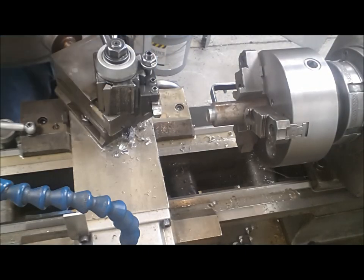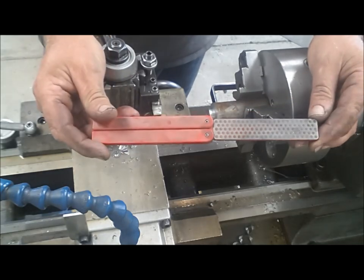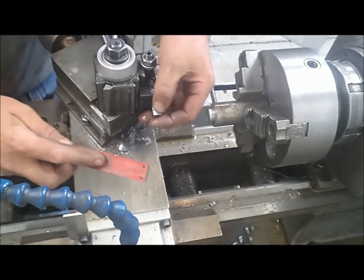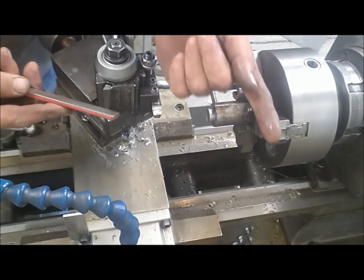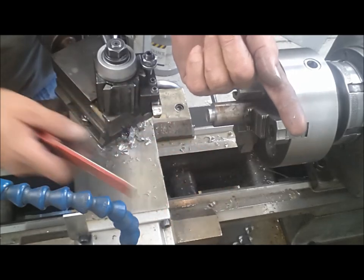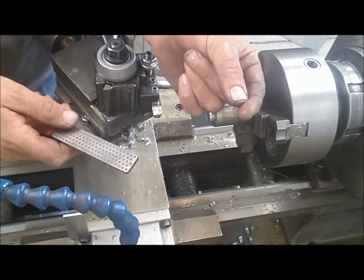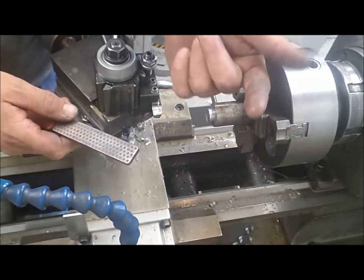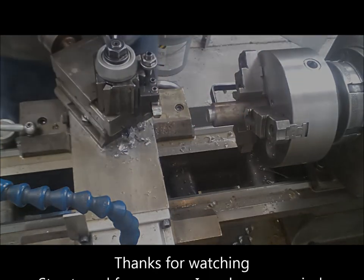Tom actually showed one of these in one of his latest videos — it's just a little diamond whetstone. Just come up on the top of the tool — there it is, there's my built-up edge, popped off in one piece. Give it a little flattening and good to go again. These are great for little touch-ups right on the machine; don't even have to pull the tool off. That built-up edge is always going to be there — that's what you get with high-speed steel tooling.